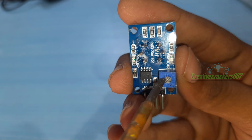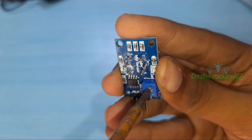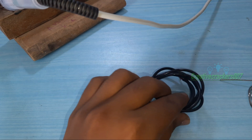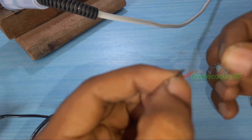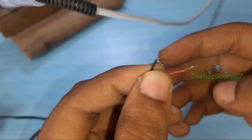The potentiometer is for adjusting the sensitivity — we can adjust it just by rotating it. Next, what we need is a power supply. I have been using my old 5V battery charger for this project. There are two wires: the red is for 5V and the black is for GND.